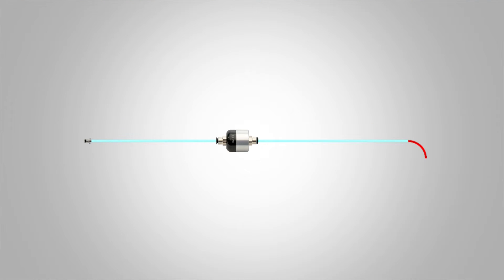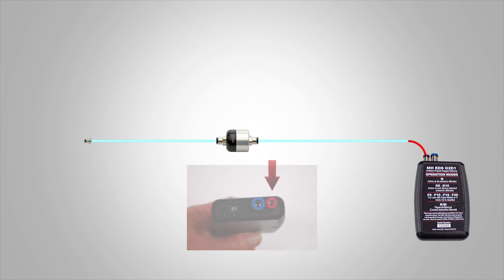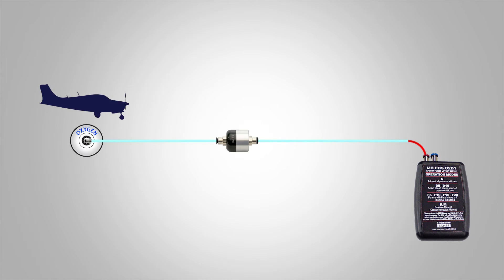Once both pieces are connected to the regulator, the red end of tubing will connect to the red fitting on the EDS. And you may connect the other end of the line to the aircraft. That's it, you're finished!